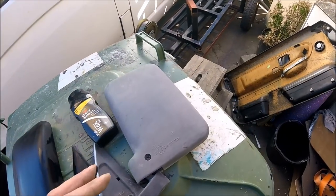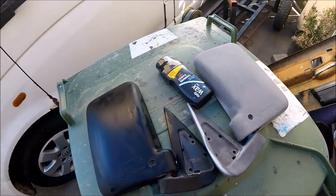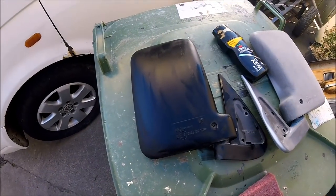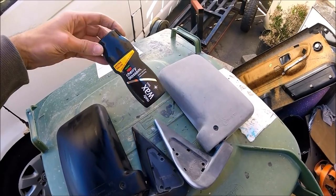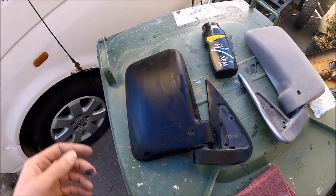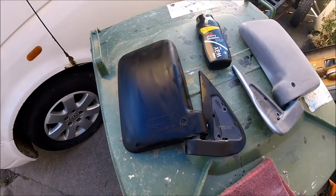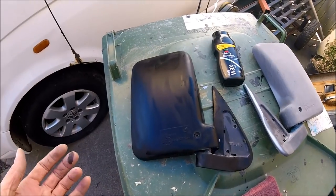You can use a heat gun method, but that makes the plastic brittle, whereas the polish itself actually nourishes the plastic. As I said, this stuff is about a pound a bottle — if that. You can get it even cheaper in some shops, and it's just a case of smothering it on, letting it dry, putting another layer on, and letting it dry to the point where once it's dry and it looks black, that's good enough to go.